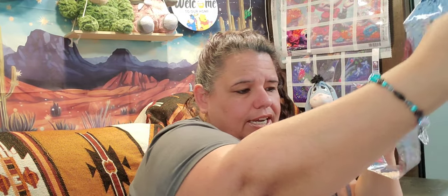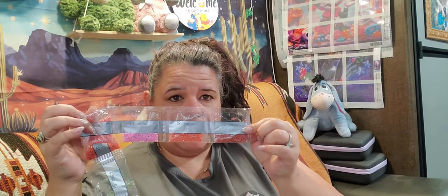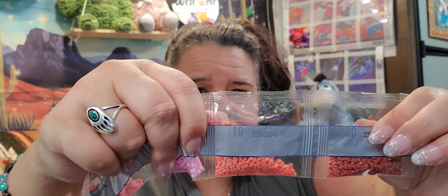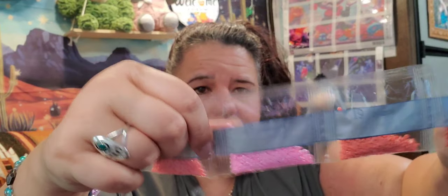You'll probably want to get a container to put your diamonds in. All these baggies come with a number so they're all coordinated — there's a number on the bags and a number on your painting, so you know what color goes where and which symbol you'll be using. I'm going to do a whole demonstration for you guys of me diamond painting one of these.